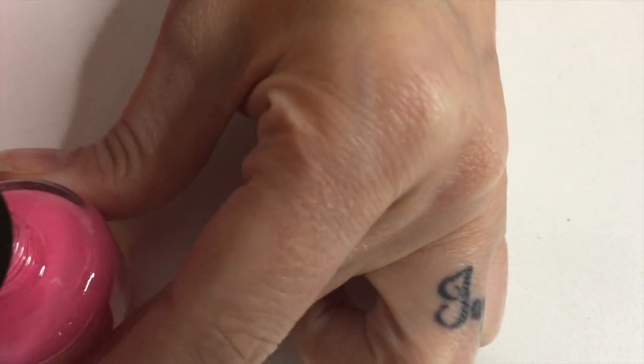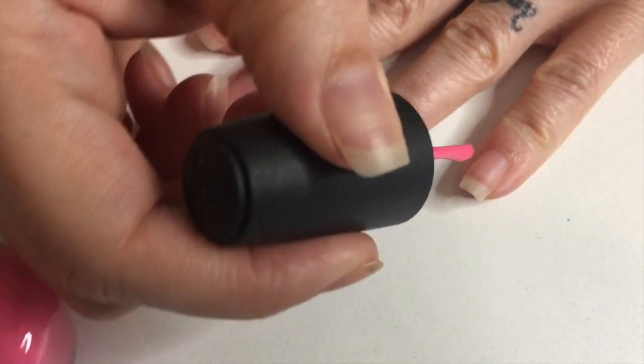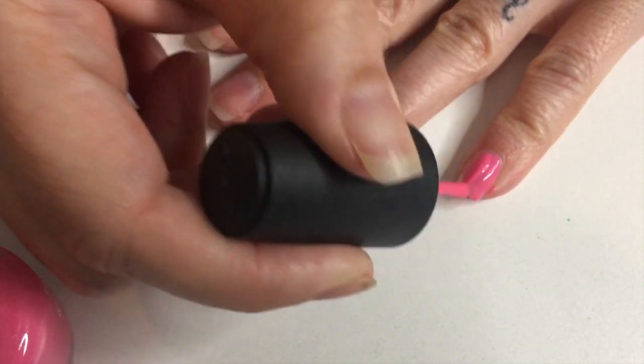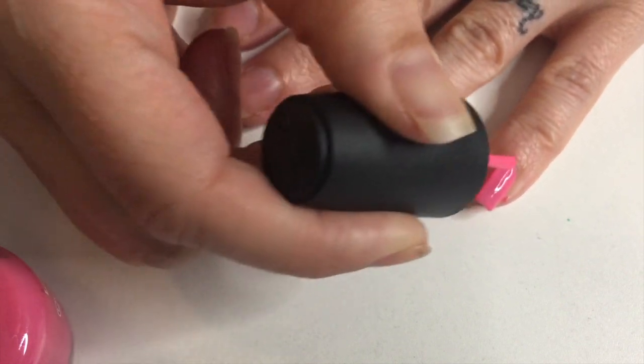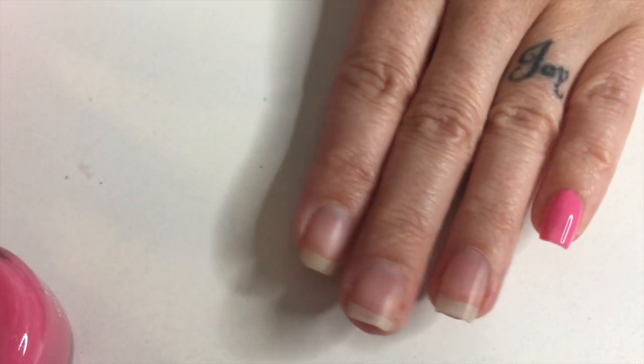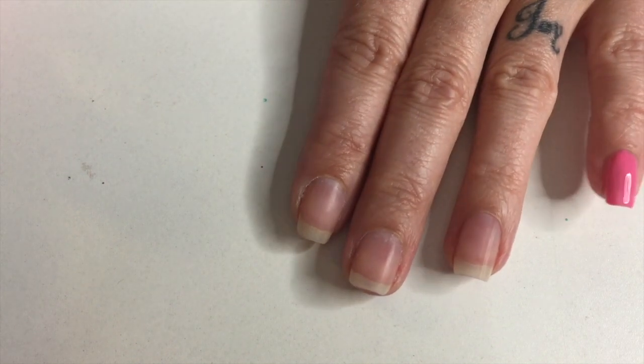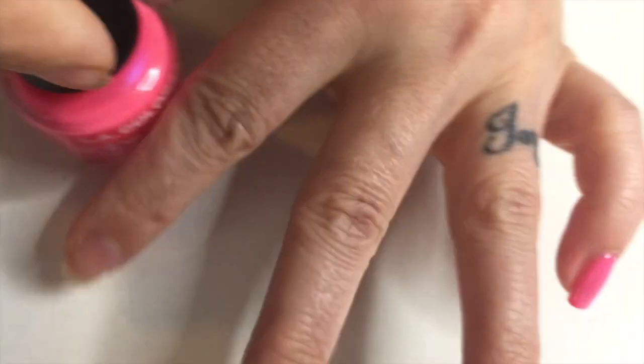Give it a little shake. I'm just gonna start with my pinky since it's out here on the edge. I'm not gonna do the best job either since I'm just gonna do a quick swatch of the colors. I'll have to do two coats, so there's that. The next one I'm gonna do is 514.